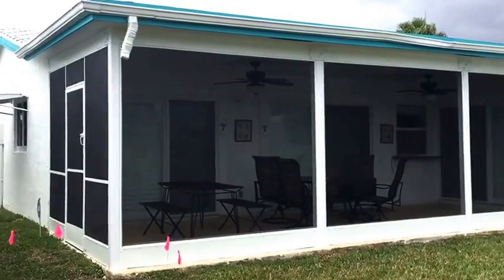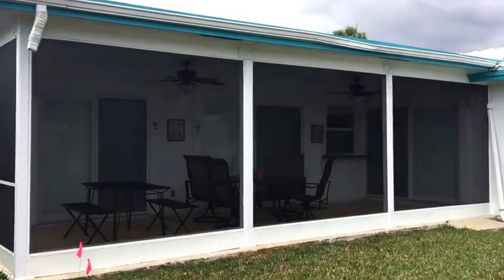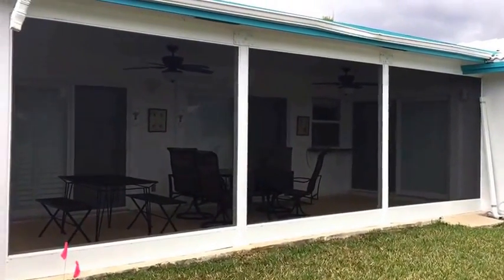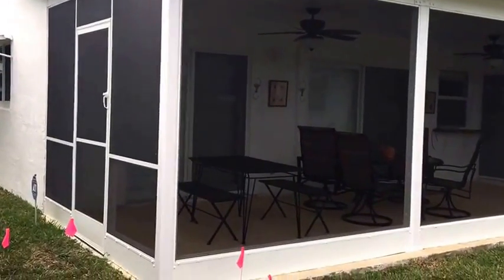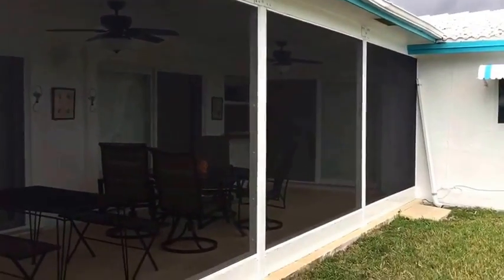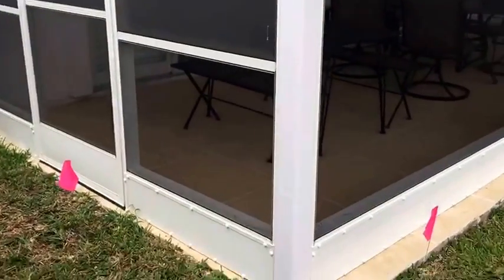Here we are in Plantation taking a look at a freshly completed screen fill project. We call this a screen fill because all we're doing is filling these open spaces with screen. These vertical columns you see here are all existing, and we came in and put in what's termed a picture window design or full view, meaning there is as little framing as possible.